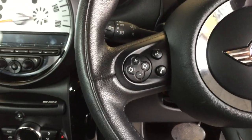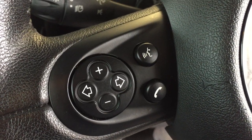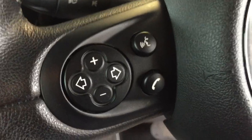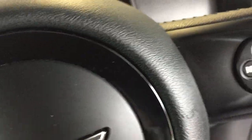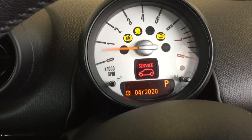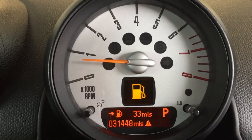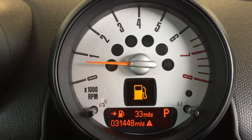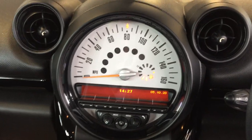Parking myself inside for a closer look: on the left hand side of the steering wheel there are buttons to increase or decrease the volume on the radio, buttons to alter the radio station, and on the right hand side we've got cruise control. Starting the Mini up — she's due a service which we will do for the new owner, and the mileage is 31,448.